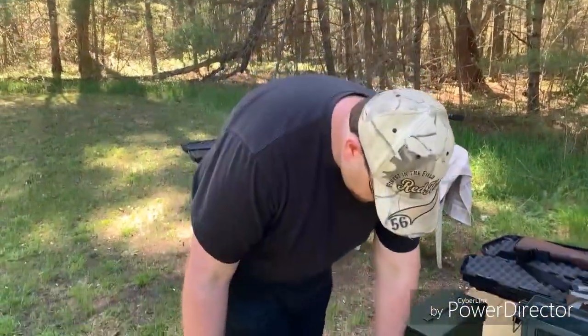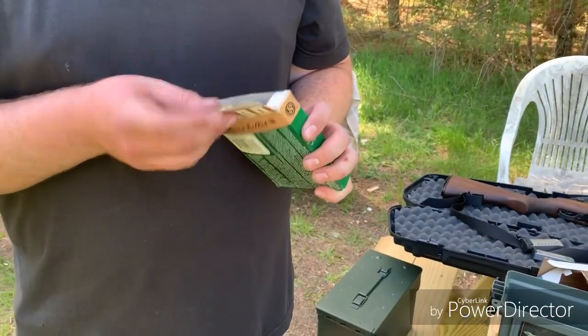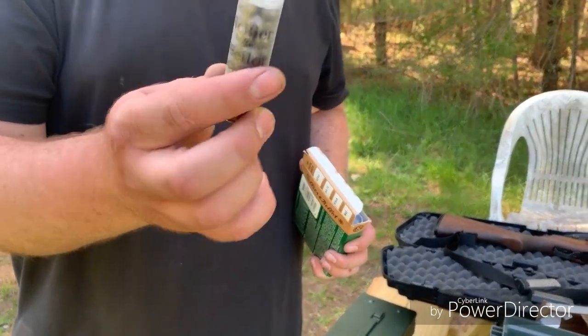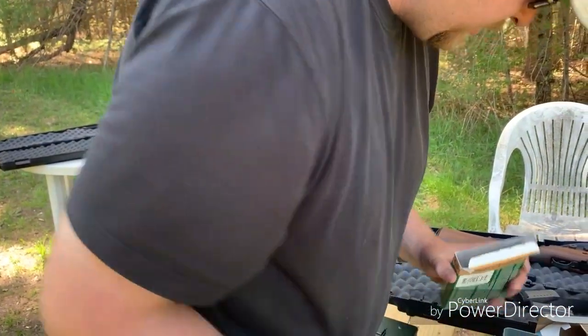Put this down. Gonna open our box here. These guys pack a punch. This is generally what I keep loaded for home defense. They're honestly probably the cheapest ammo you can get, but it packs a hell of a punch. And it works pretty smoothly from what I can see.